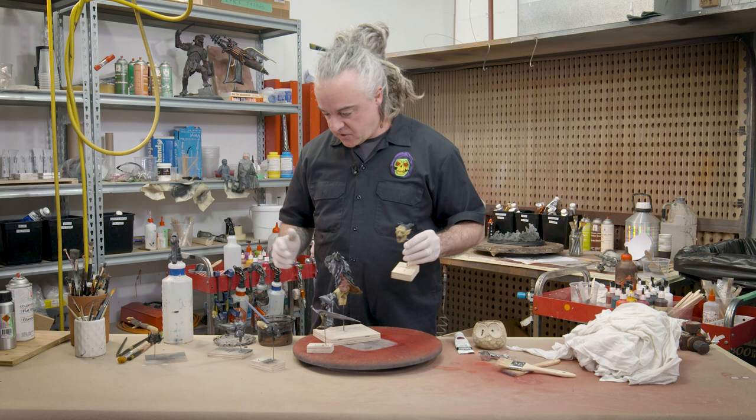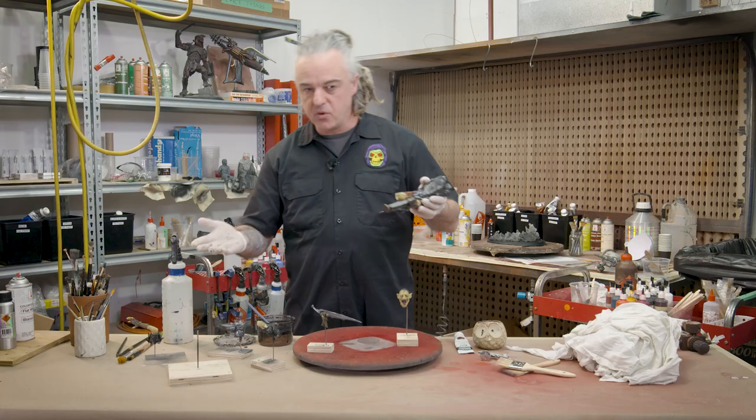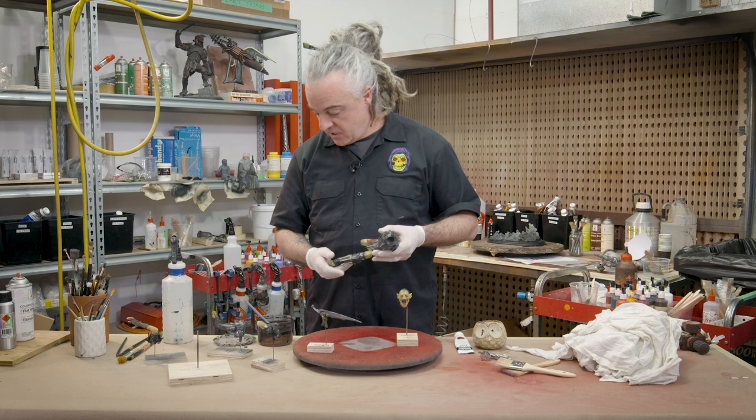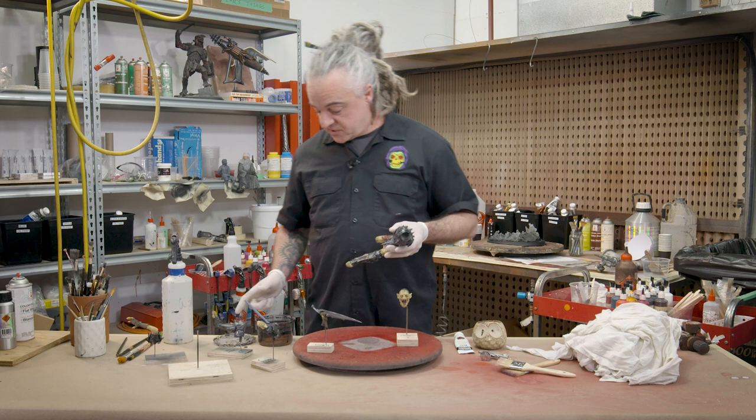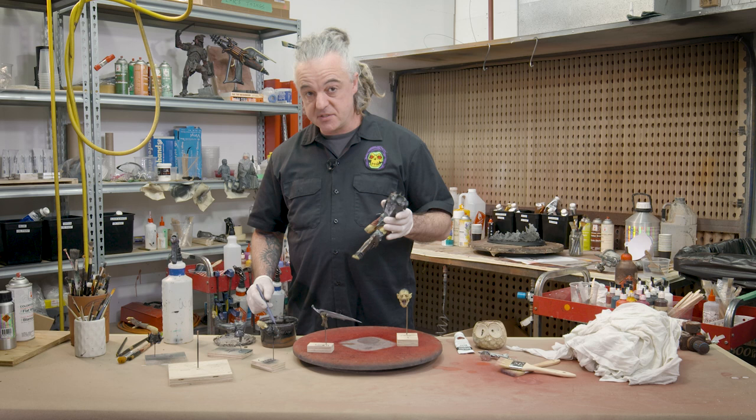So where are we? Skin's done, block colours are done. Now I've got to make these goblins - or orcs, I think it's a bit interchangeable in this case. These guys are filthy. They are absolutely wretched, horrible, scummy characters. They haven't had a bath, they haven't washed their clothes in god knows how long. So I have to make this guy really, really dirty.